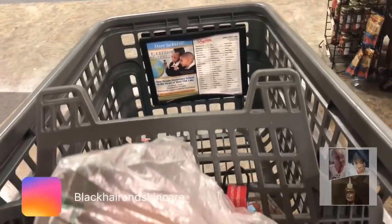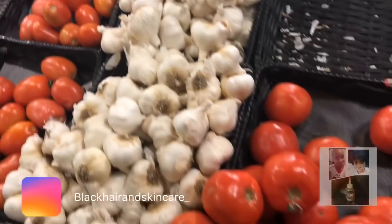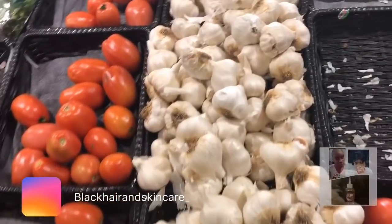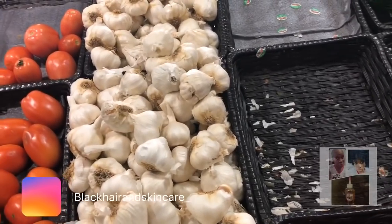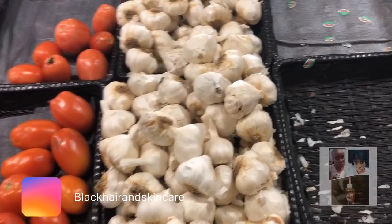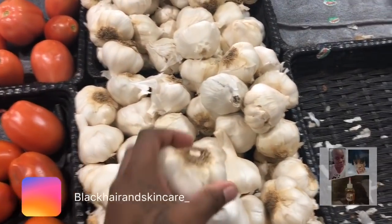Hey guys, so I am in the supermarket and I thought that while I'm shopping for this stuff I might as well record this for you guys. So basically what we're going to do is eat for weight loss, hair growth, and for autoimmune diseases — non-inflammatory foods for our body. So I picked up some garlic.